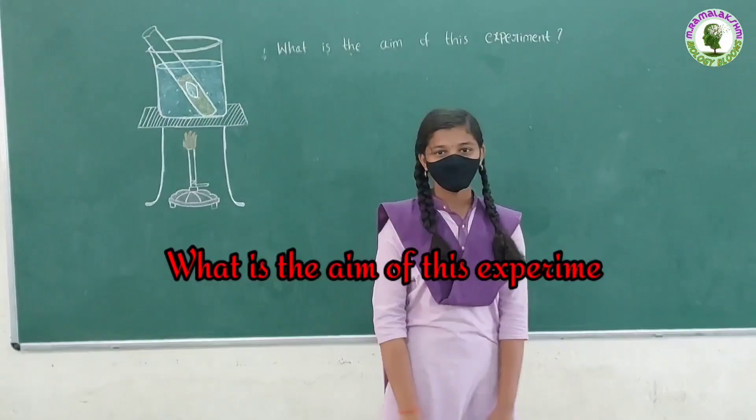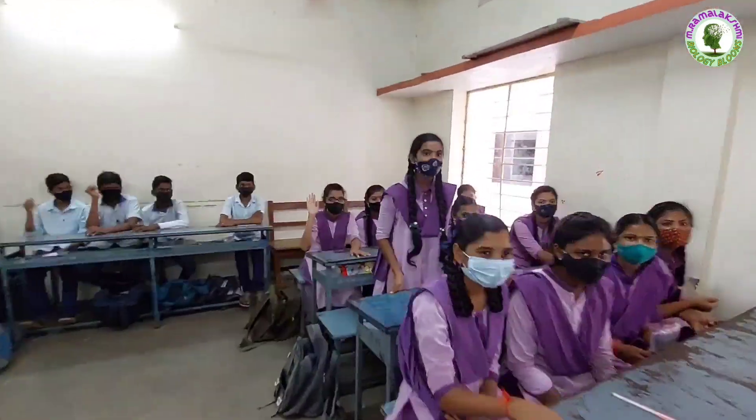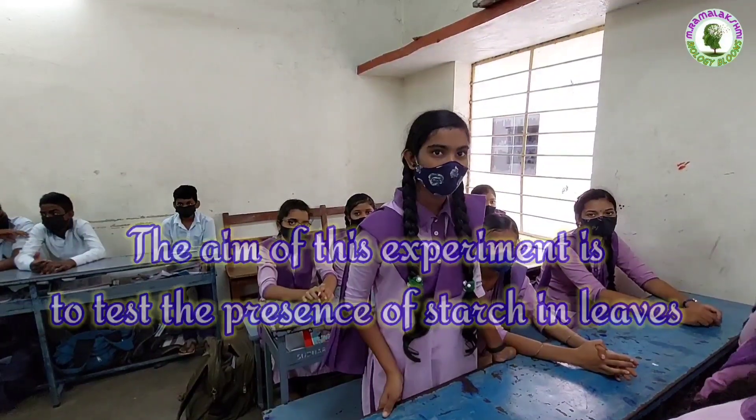What is the aim of this experiment? Asha: The aim of this experiment is to test and prove the presence of starch in green leaves.